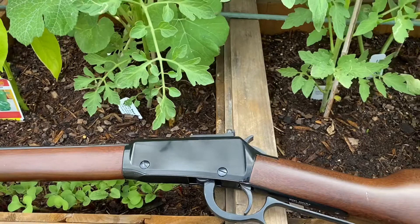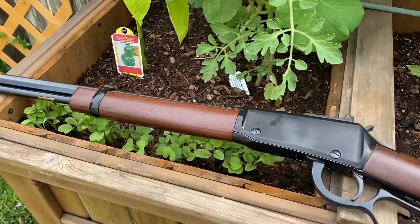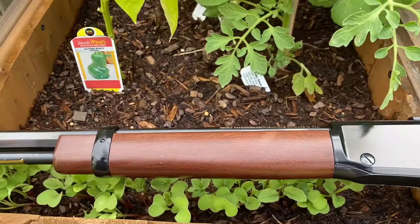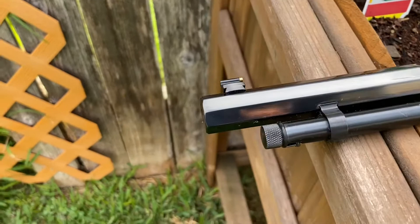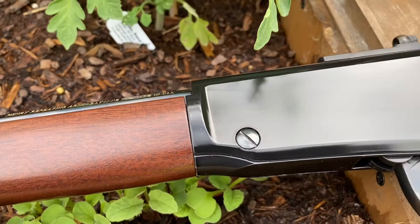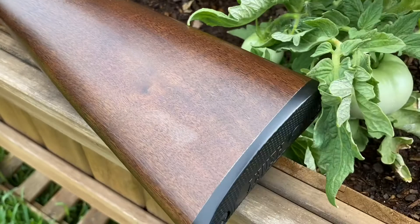All right, I hope everybody's doing okay today. I just wanted to do another three-minute close-up video on one of my favorites — this is a Henry Small Game Carbine, a .22 lever action carbine. There are plenty of videos on YouTube on these little Henrys, so I'm not going to rehash a bunch of that. I just wanted to give you guys some good close-ups using my gimbal today for a better presentation. This one is a user — you can see there are some dings and nicks in it.